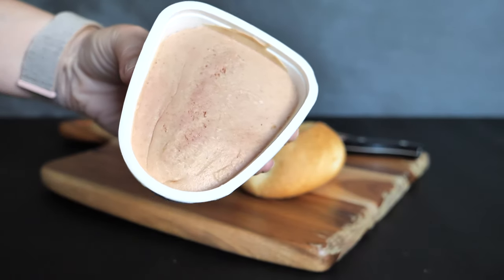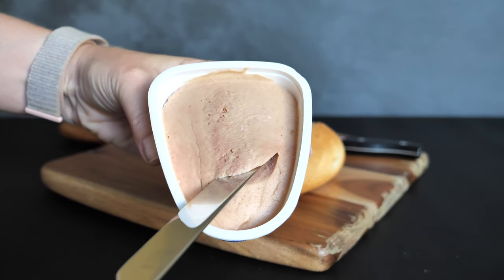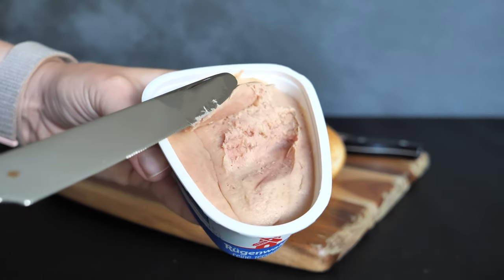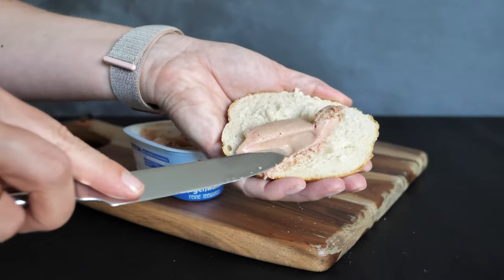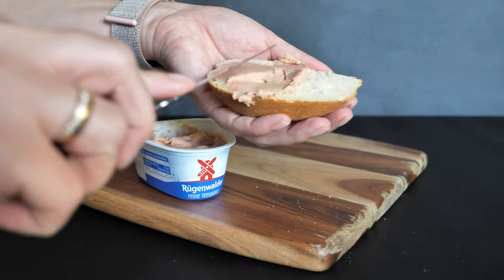In Germany it's known as Rügenwalder. The recipe of the sausage was developed by a German family who moved to Germany in 1945, at the end of the Second World War, and started producing the sausage there. The sausage consists of two parts pork and one part bacon. When you translate it to English it actually means 'tea sausage,' because there was a habit of eating it with tea. Teewurst also has to mature for seven days to develop its wonderful taste.